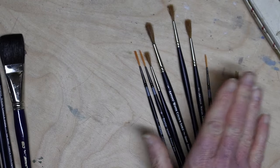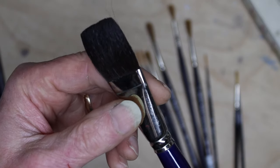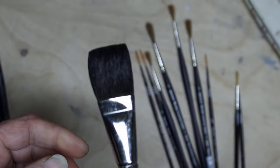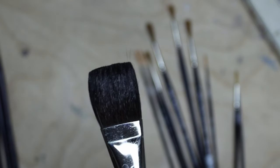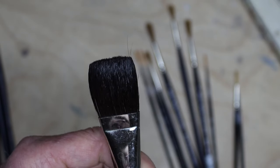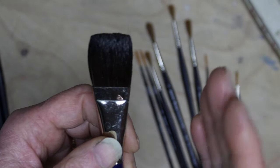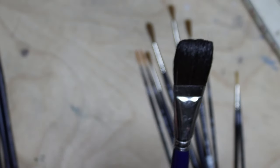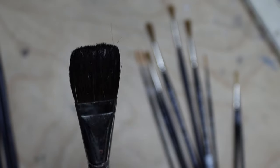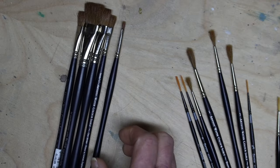The brushes I use far more than any others are these, and usually it's the smaller ones. This brush here is an Art Tec — a very inexpensive squirrel brush — and I use it for doing washes. Because it's a one-stroke it holds a lot of paint, making it a lot easier to do washes over broad areas. When you're doing a big wash, it's important to get paint on a fairly large area quickly so you can maintain the wetness to keep it workable.